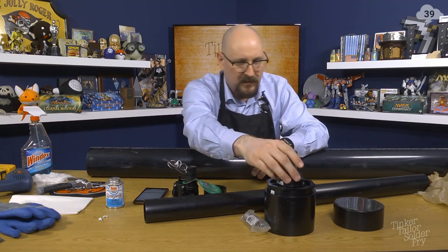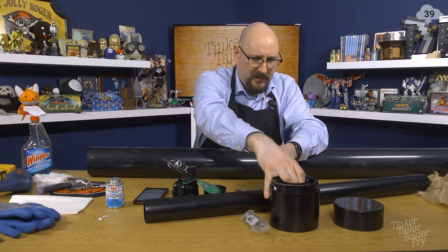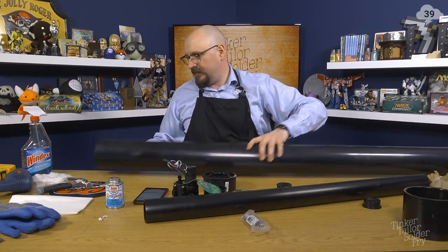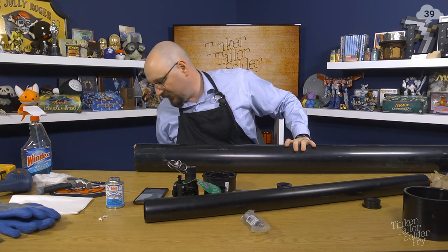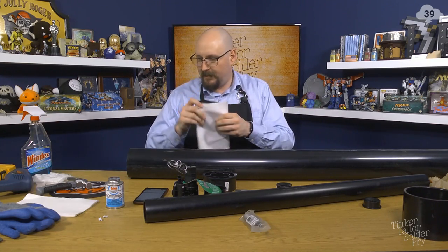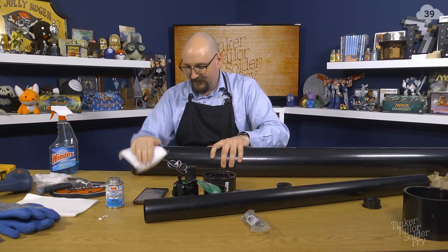I only need to take the labels off pieces that will be in contact with other pieces. Let's decide which one we want as our end — this one's kind of hacky already, so we'll use it. Give it a spray from the dusting cloth and give it a wipe.